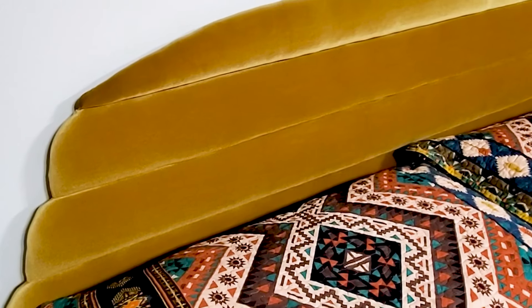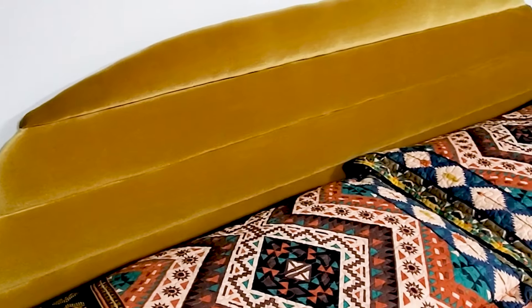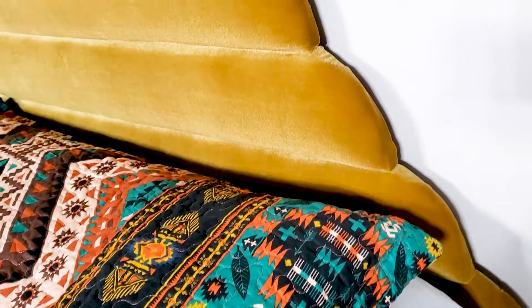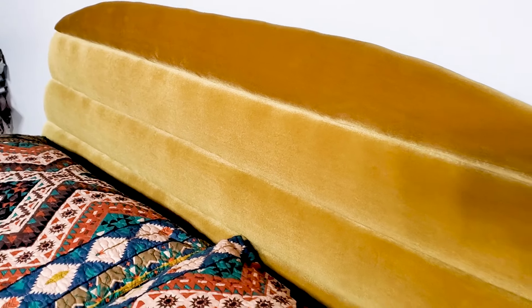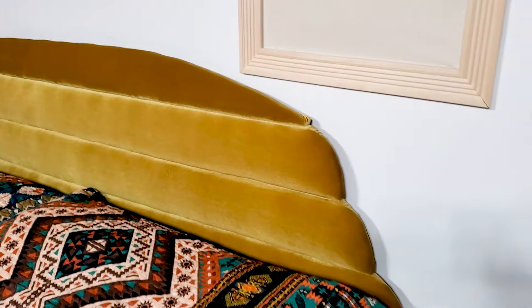Here is the final look of my upholstered headboard and I just love the pop of color that it gives our bedroom. This is a king-size bed so I will leave the measurements in the description box if you're interested. Leave your thoughts and any questions in the comments, and as always, thanks for watching!